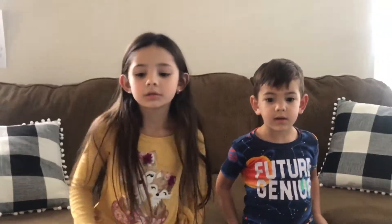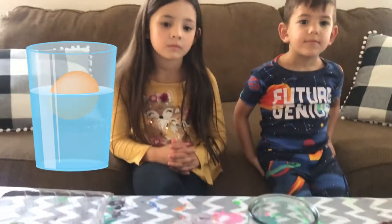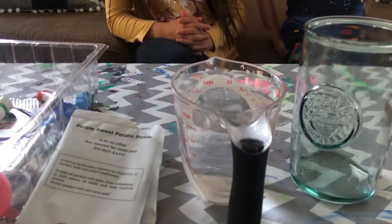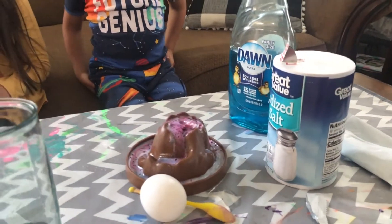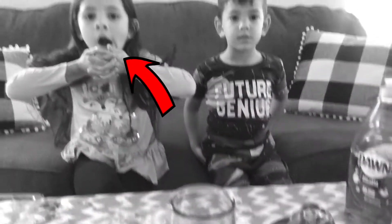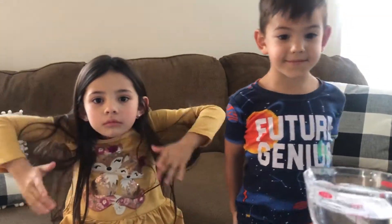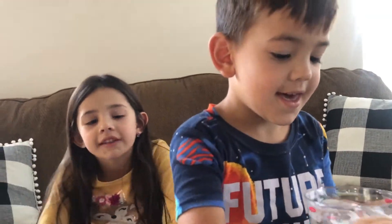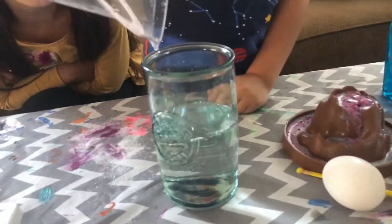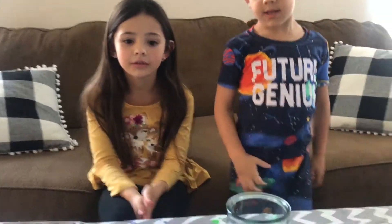Now we're going to do something different. I've got to go get an egg. We have to float the egg in water. How do we do that? So what we do is we have one cup of water, we have some salt, we have an egg, and a little stirring device. So Evan, go ahead and pour the water in the cup.